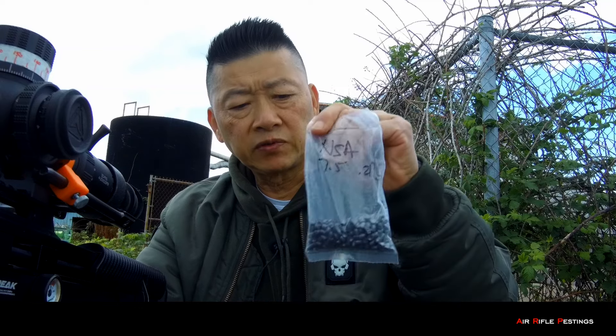I actually hit a starling at 112 yards — I gotta confirm that with my footage. Unfortunately it's overcast and the rain is coming down now; I might have to wait it out in my truck. But definitely exciting. The Snowpeak is shooting the NSA 17.5 grain slugs — it's a .217 head size — and it seems to work really good in this gun. So far I'm quite happy with the M60B.